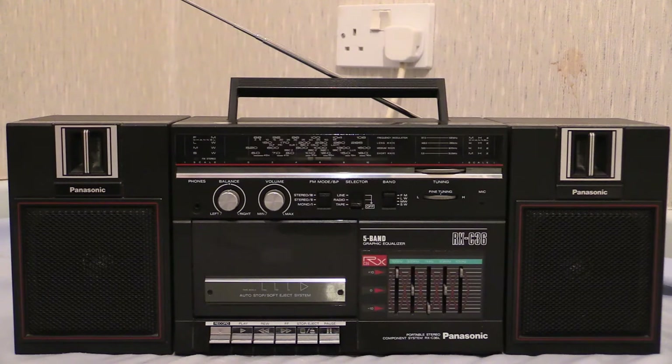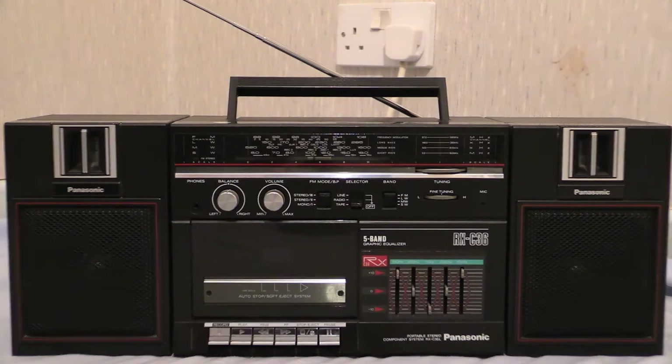The operation of the tape deck is much like it is on all the others — you get your stop, eject, fast forward, rewind, pause, record, and the play button of course. So let's zoom in a bit and have a look at all the controls right along the top, just above the tape deck.